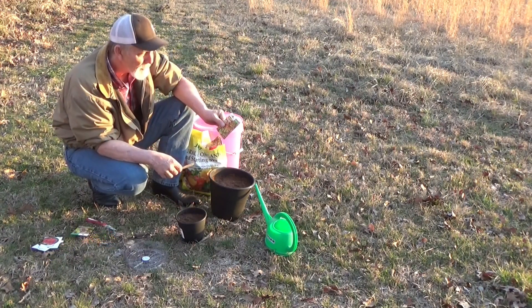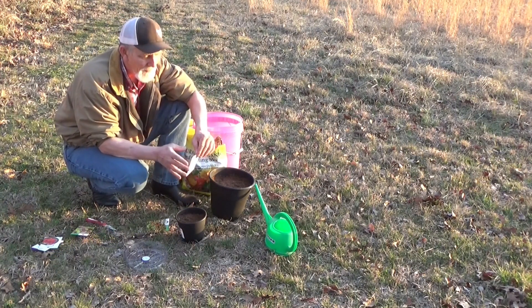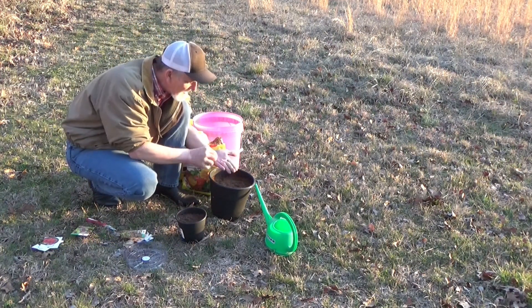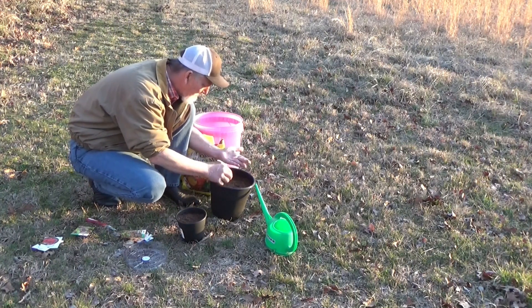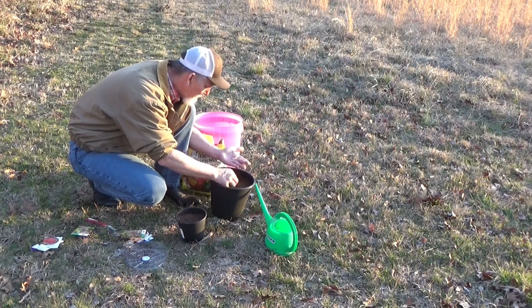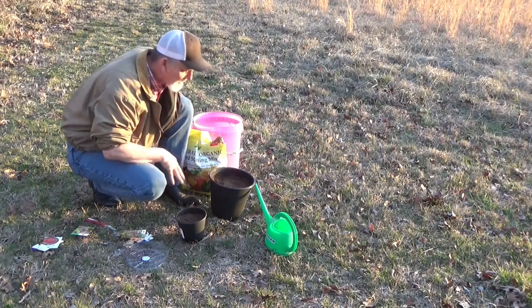We've got these super sweets, but I want to try this honeycomb — this looks fun. I've got five seeds in there. I'm going to plant all five of them right in the center. And if they all five germinate, we can up-pot them. You just want good soil contact right there.